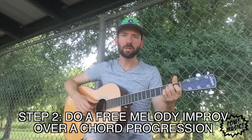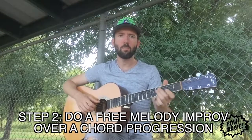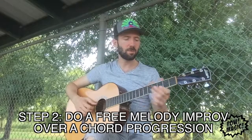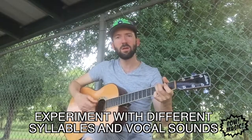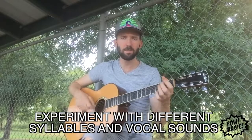Another way that we can free write just melody is over a chord progression. Find a chord progression you like — maybe one you wrote, or one that's in a song you like. I'm just going to keep it real simple and move to the key of G. Again, this is just going to be melody, so you could use different syllables that might just come out naturally. Don't think about them.